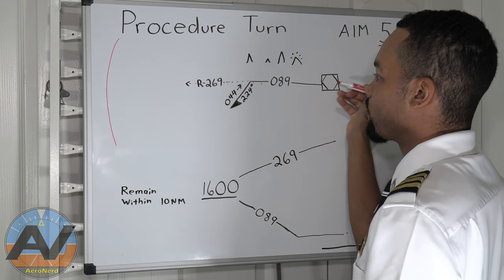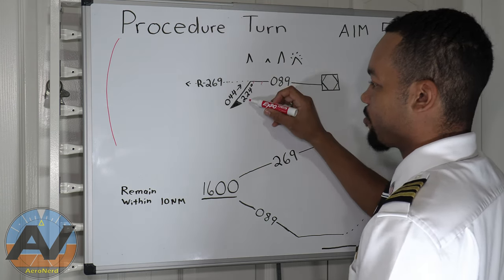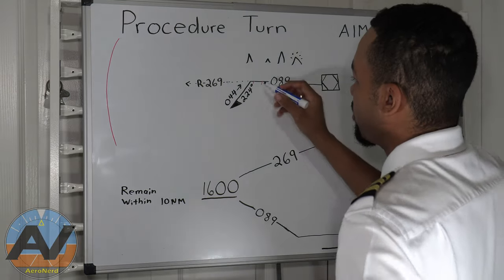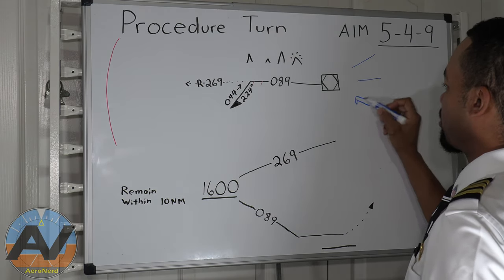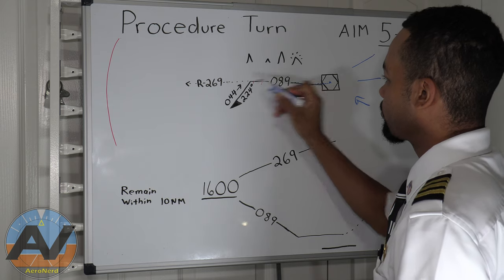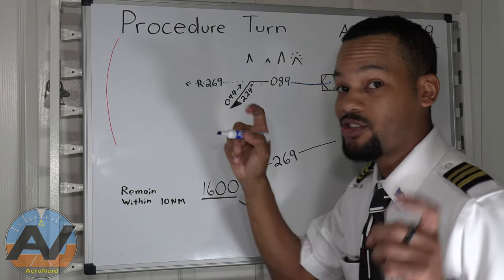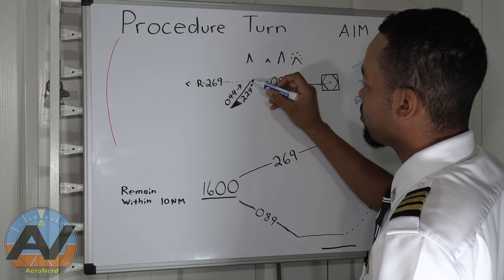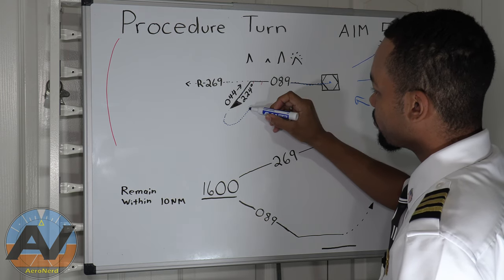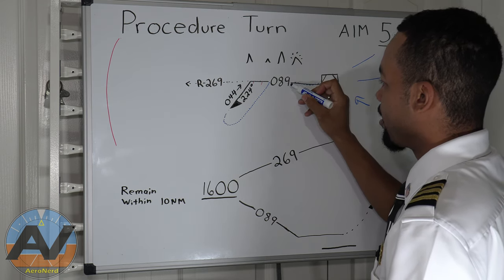What they want you to do is fly heading 269 out, then do a left turn to heading 224, fly out for one minute, and then continue on. Then you turn back around heading 044 and fly until you intercept the final approach course, which is 089.